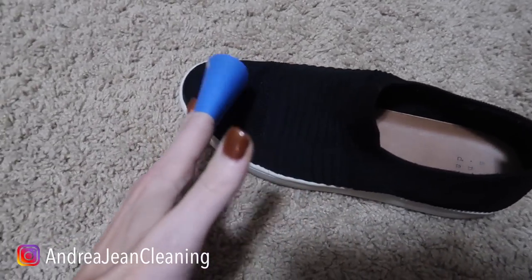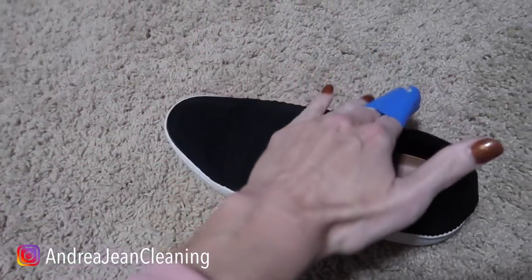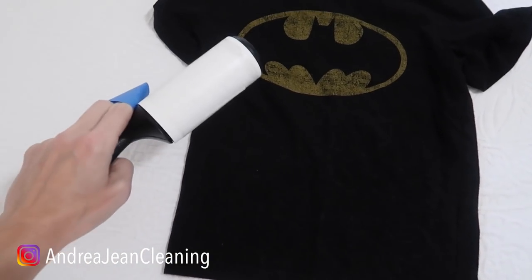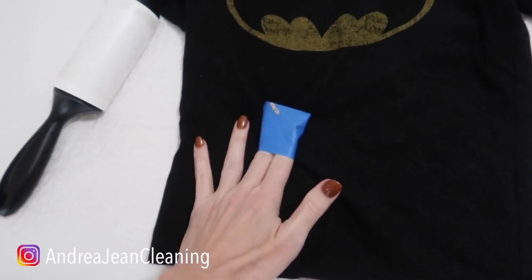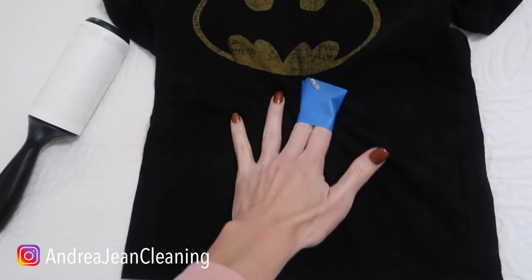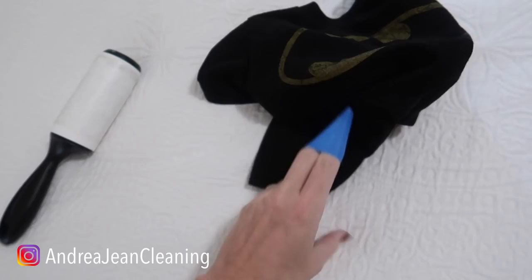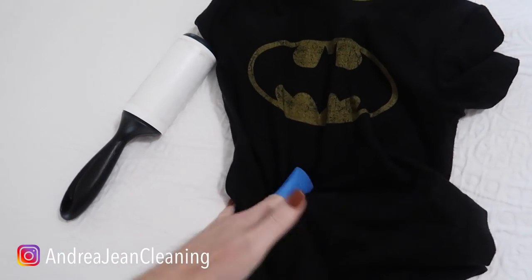Do you have some dusty shoes that need to be de-linted and you need to get in all the nooks and crannies? Go ahead and get yourself some painter's tape — magic. Got a linty shirt? Get yourself a roll of painter's tape to de-lint anything in your home. Speaking of de-linting, let's move on over here.